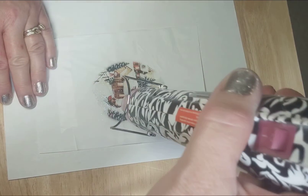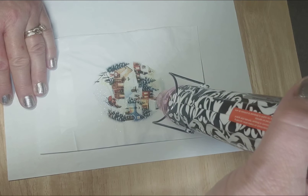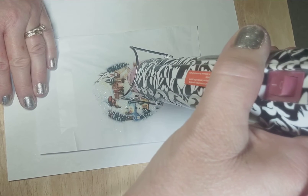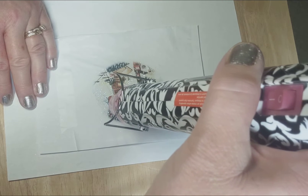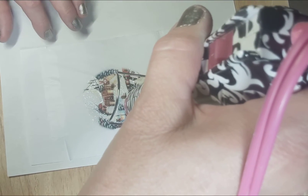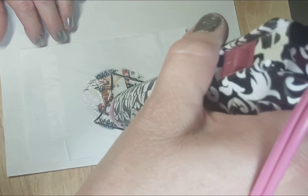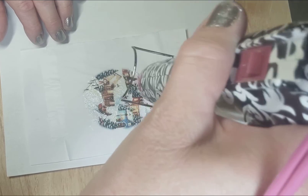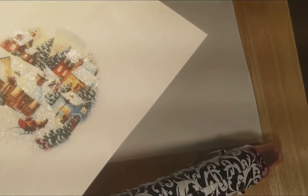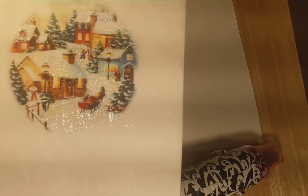You just hold it over and it seals the glitter to the picture and gives it a raised finish. You can literally watch your picture come alive with the raised embossing powder when it's heat-sealed to the picture itself.